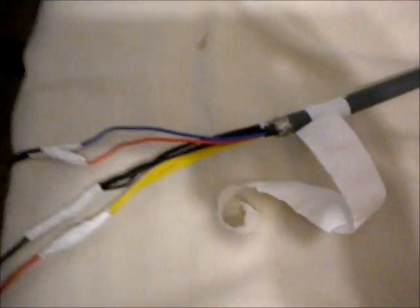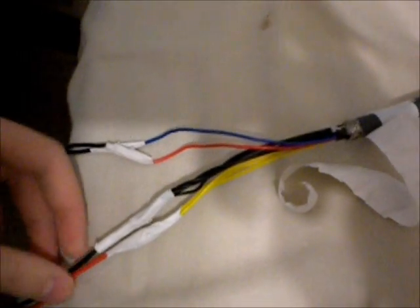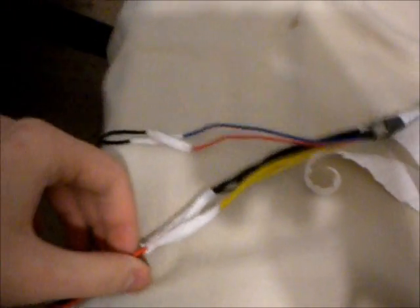Now, with the power OK wire, you have to have between 3.3 and 5 volts going to it before the 12-volt lines will turn on. So basically the easiest thing to do is just short the red and blue wires together and you'll get your 12 volts.